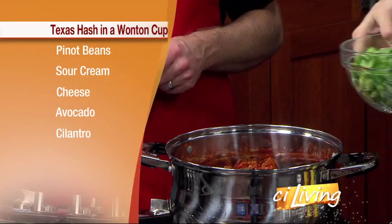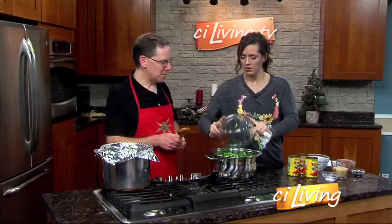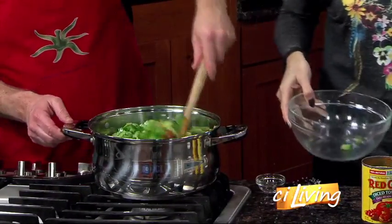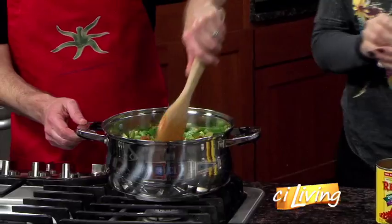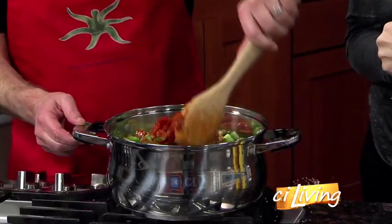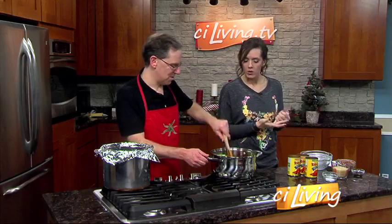Do they have to be fresh? Fresh works best. You're actually going to rough-chop two of them and then finely chop a third one. Why do it that way? Because the different sizes — when you cook different-sized vegetables, they'll cook differently, so you get different textures. The smaller pieces will become softer, and the bigger pieces will still have some of that crunch. So texture is always really good.